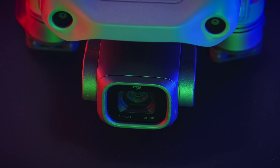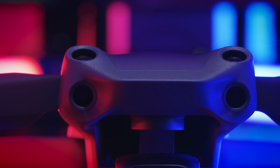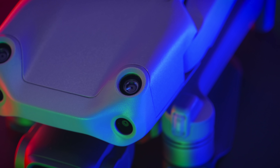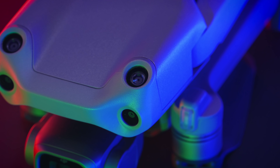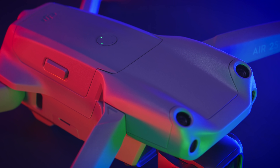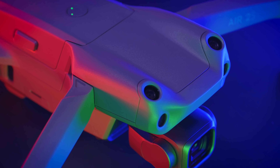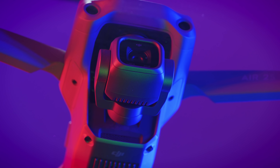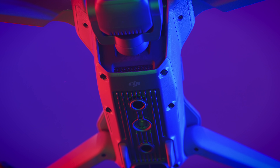Thanks to the ActiveTrack 4, A-PASS 4 downward, backward, forward and upward sensors, it can track and follow you much better than all other DJI drones. The new Spotlight 2.0 lets you create buttery smooth footage. It weighs less than 600 grams, has 12-kilometer range, 31-minute flight time and it is surprisingly quiet.